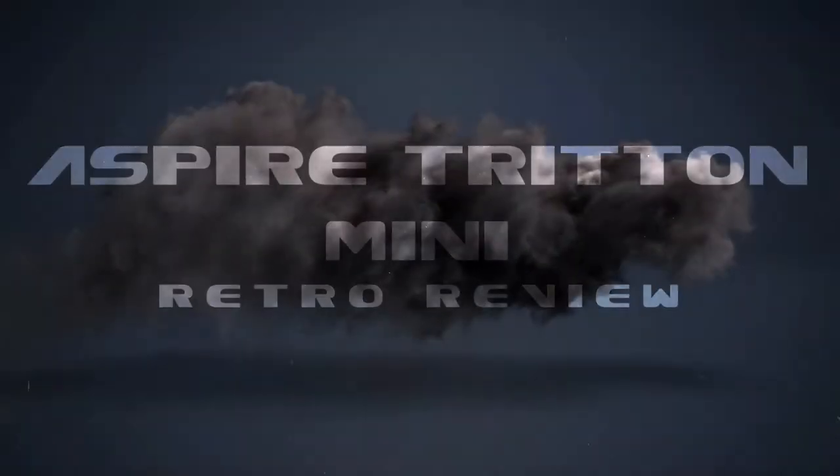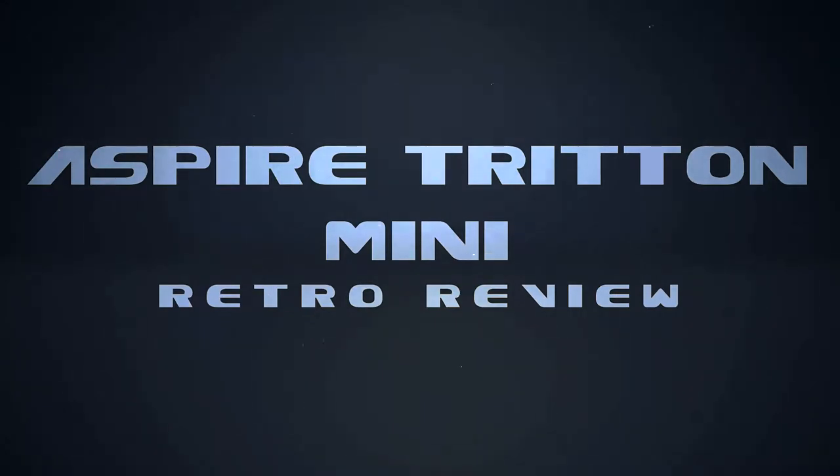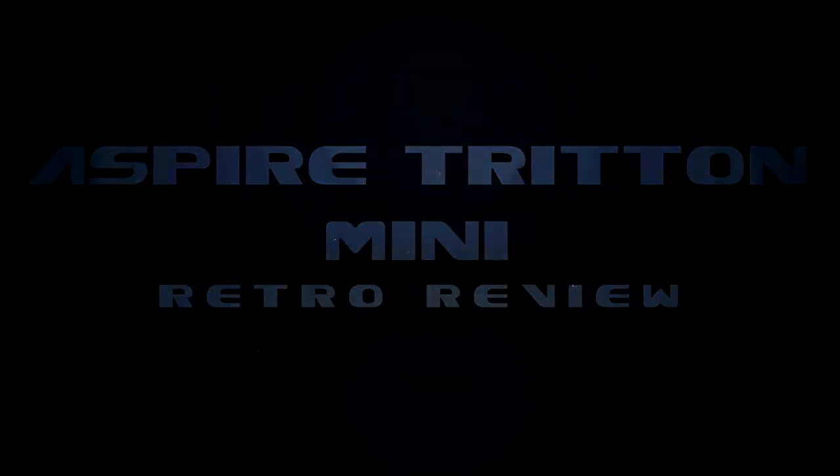What's up YouTube, this is Robbo Babies and today we're taking a retro look and review of the Aspire Triton Mini.